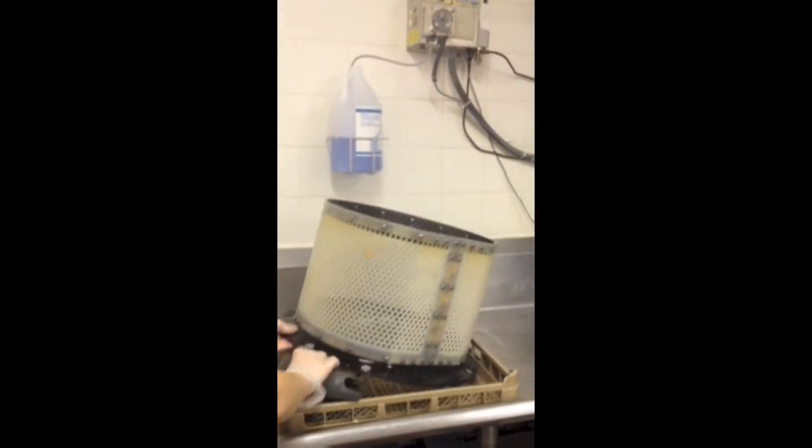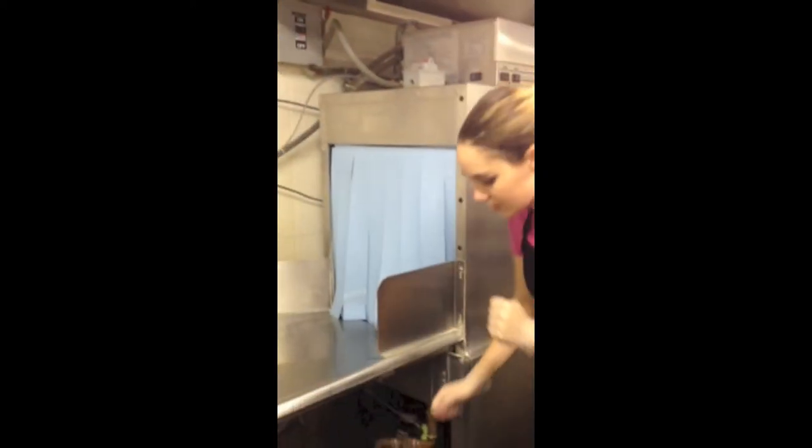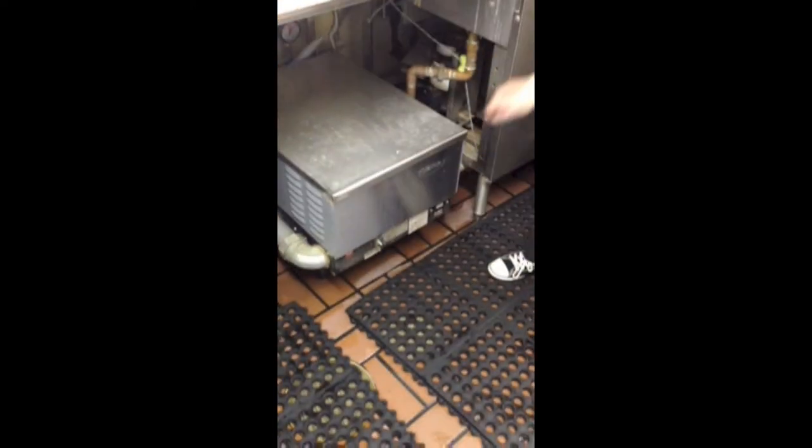Once the food trap has run through the machine, completely pull it out and drain off the water on top. Next, we will turn off the motor, water, and power for the machine.